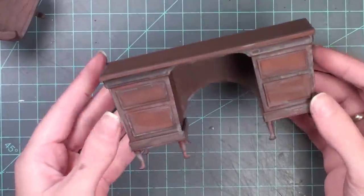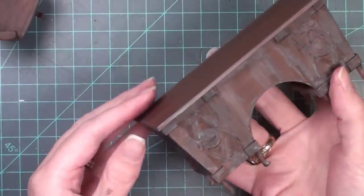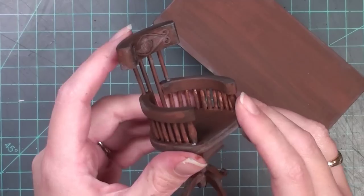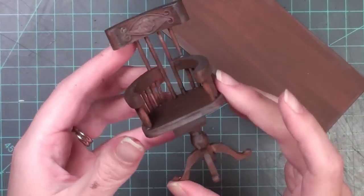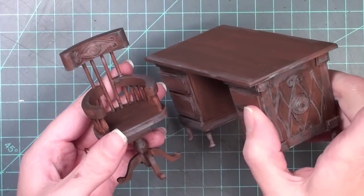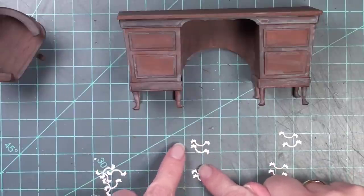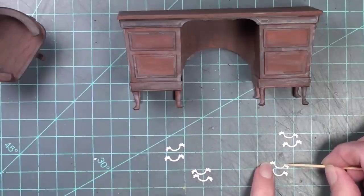Here's how the desk looks with the drawers in — the front all aged and detailed. I didn't do too much to the top of the desk since I'll be placing things on it. Here's Shawn's chair aged in the same manner, and I really think they look like a matched set — I would totally imagine these two pieces go together.